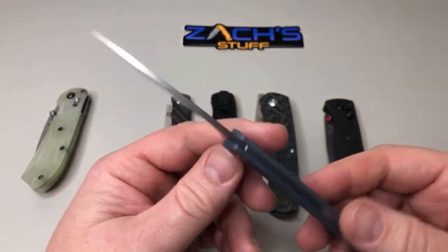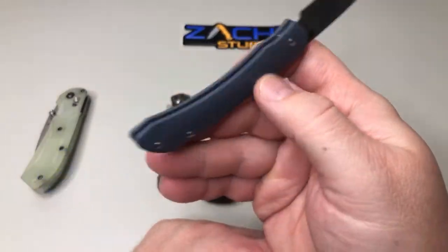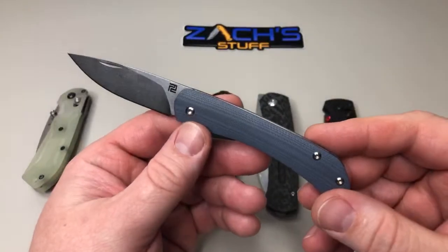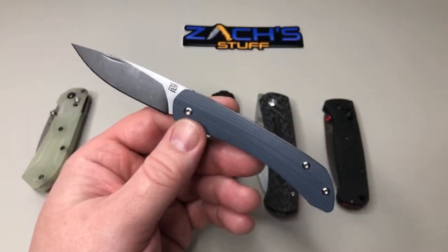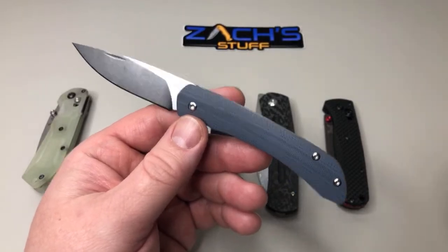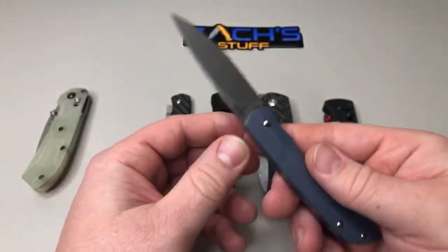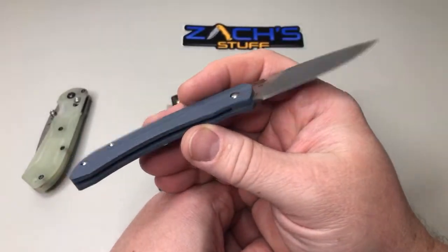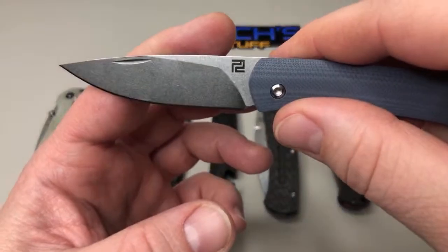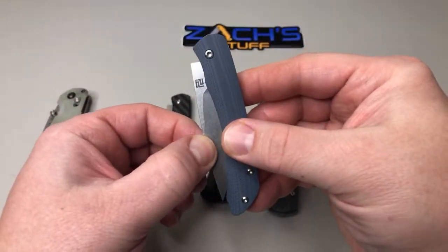This is a slip joint by Dylan Mallory, Artisan Cutlery. This is their blue G10. I was kind of hoping for a brighter blue, something that would match, but maybe in the future we'll get a little brighter blue. This is kind of their blue-gray. Very snappy, very slicey, I love the grind on it. Nail nicks in a pretty good location back here.